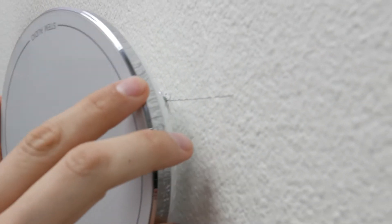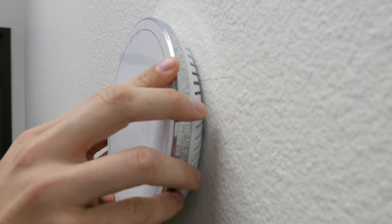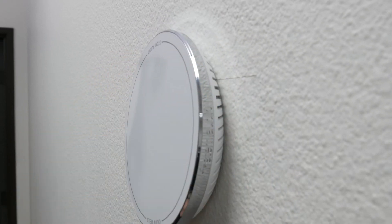Once you're done, align the keyholes on the back of the device with the screws and lightly push in and down to lock into place.